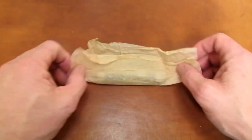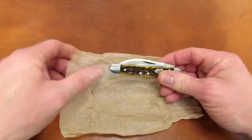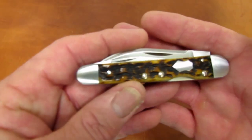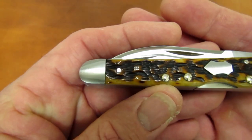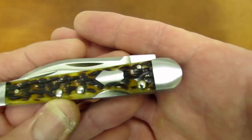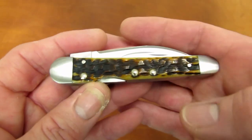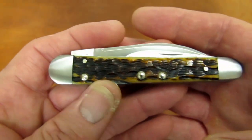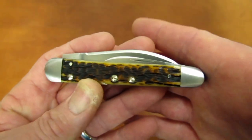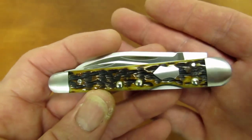Let's see what's inside the tissue paper. Not your grandpa's Case knife, boys and girls. Some of you may recognize the detail work on this knife. This one is part of a family of high-end collaborations between knife designer Tony Bowes and W.R. Case & Sons Cutlery Company.